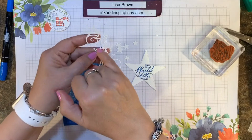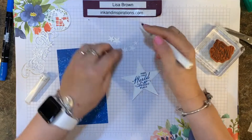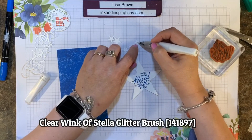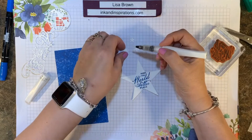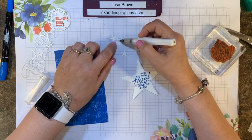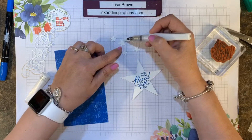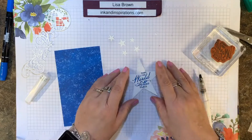I'm using the cutout stars from this die as embellishments on this project. I'm taking my clear Wink of Stella and coloring over them, giving them a little bit of shimmer so they stand out from the other star with the stamped sentiment. There are five of these little stars after you cut that flourish die.